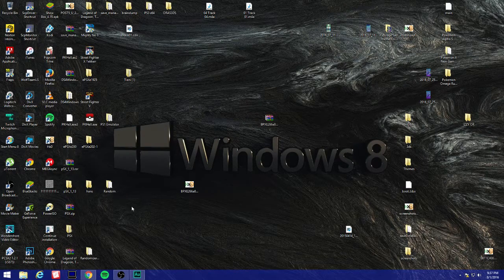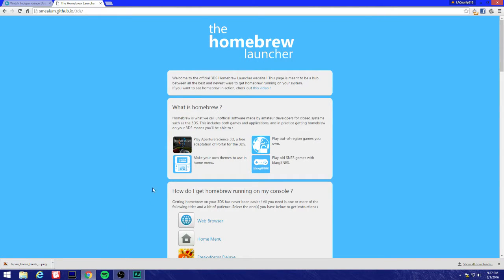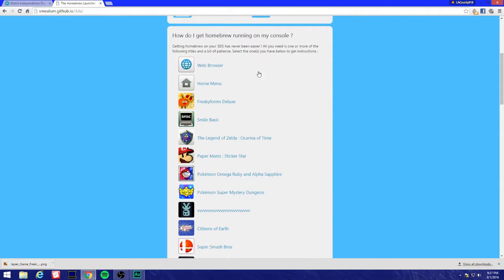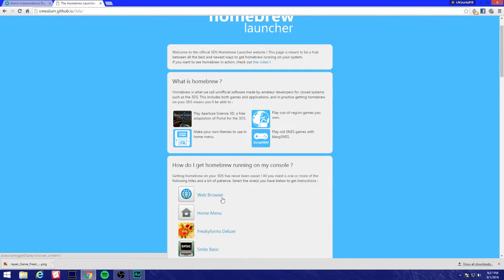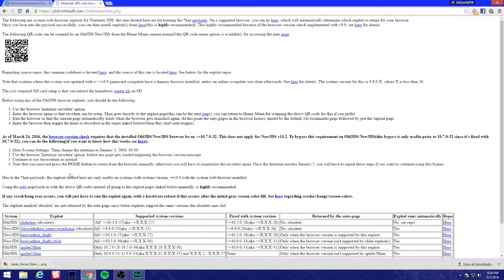We're gonna come to this website smilom.jhub - I'll link it in the description. We're gonna come to the Homebrew Launcher page and open up the web browser. You're gonna click on this link, the yellows8 browser hacks page.